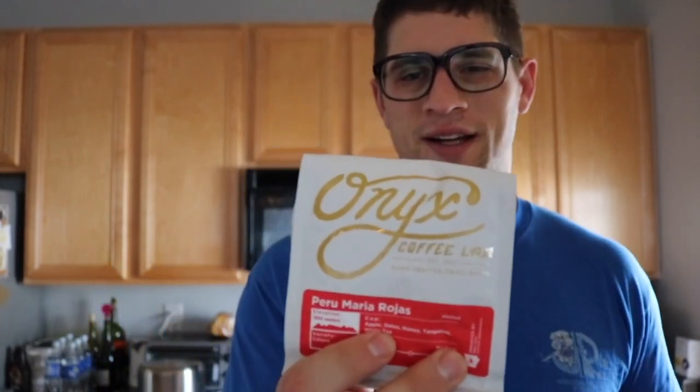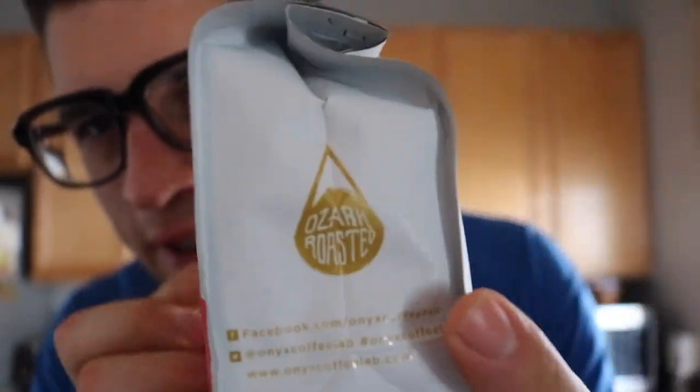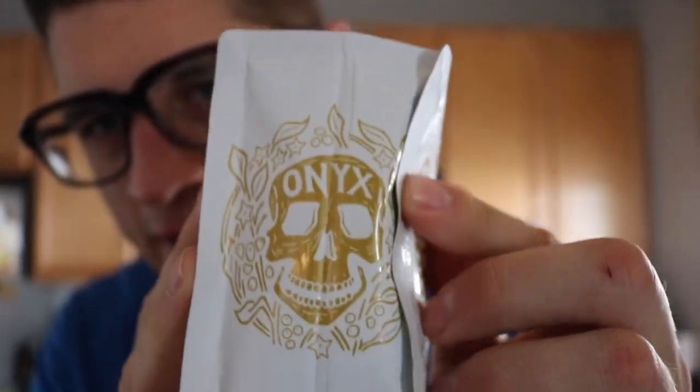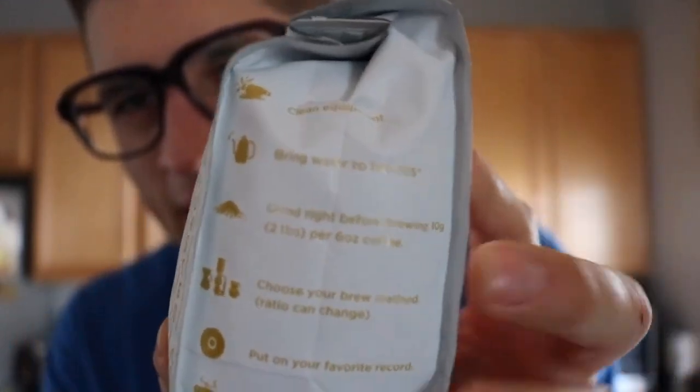What is up guys, it is spring break! So what I have here is Onyx Coffee Lab — just look at their label, you can see that it is purely bougie. This is like super bougie coffee, and it's got like a whole list of fancy stuff. Probably wouldn't buy this on the daily, but you know what, the plan is to take this coffee and make it in a normal fashion.